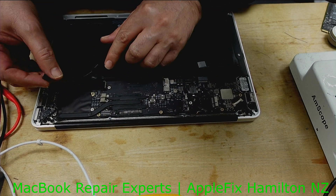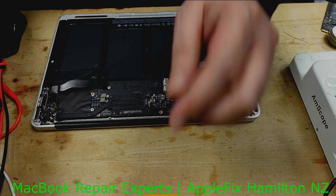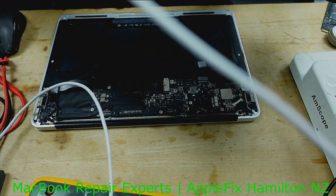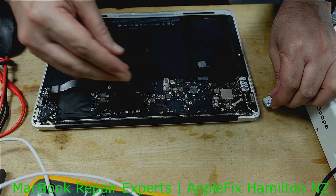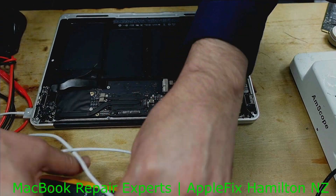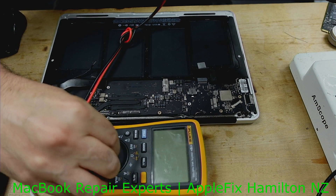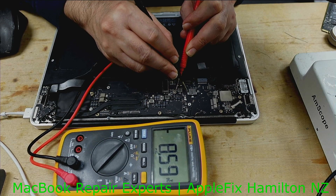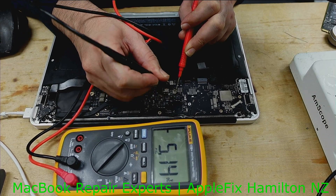Now the first thing I have to check is if we have restored the missing power rails. If not, we go back and check where the problem is. We had G3 hot — that's good. The 3 volt rail which was missing is now restored, and the 5 volt rail which was missing is also restored.